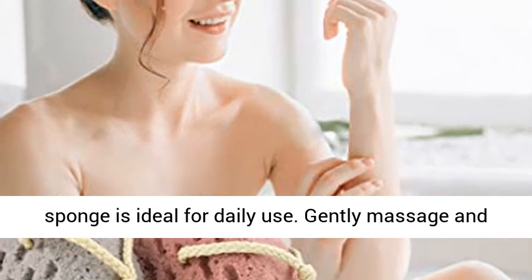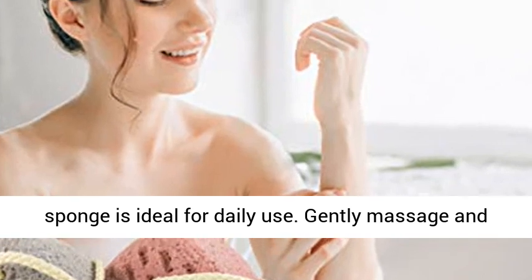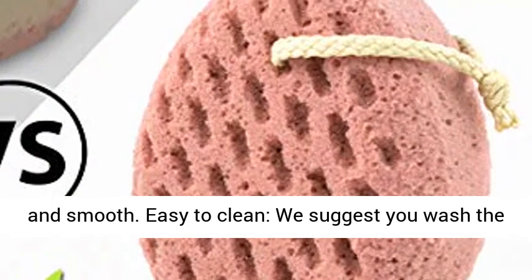Effectively clean your skin. The shower sponge is ideal for daily use. Gently massage and relax your skin, and it makes the skin feel moist and smooth.